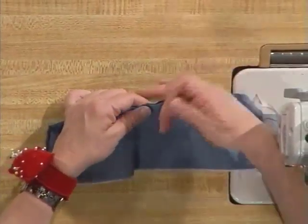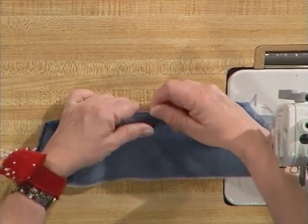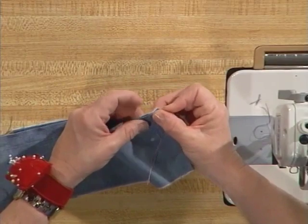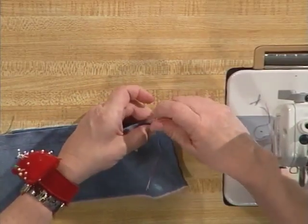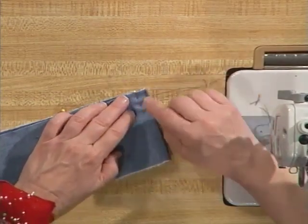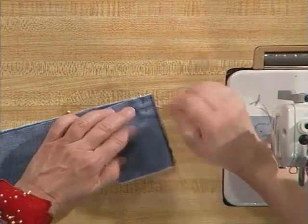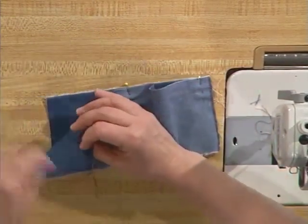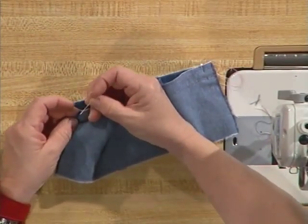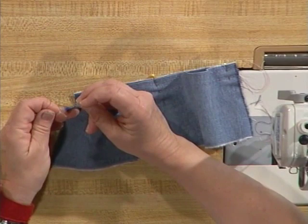So I'm now going to match my notches — matching my center notch first, running the pin through twice, then matching my end notches and running those pins through twice. When I run my pins through, I'm trying to have my pins cover my gathering stitches so that it helps my fabric lie nice and flat right along my notches.